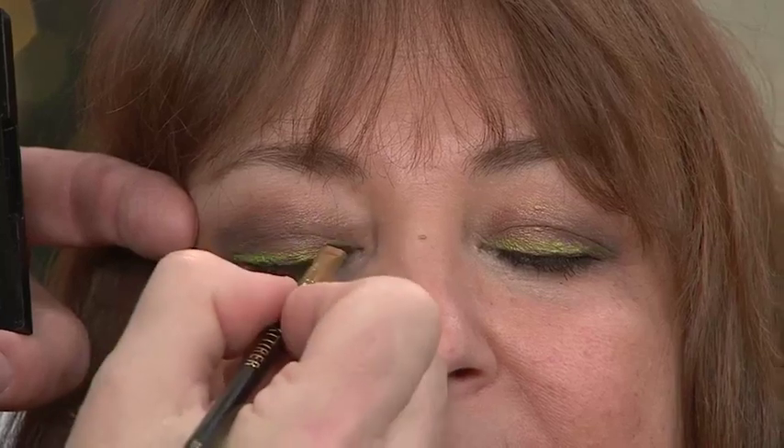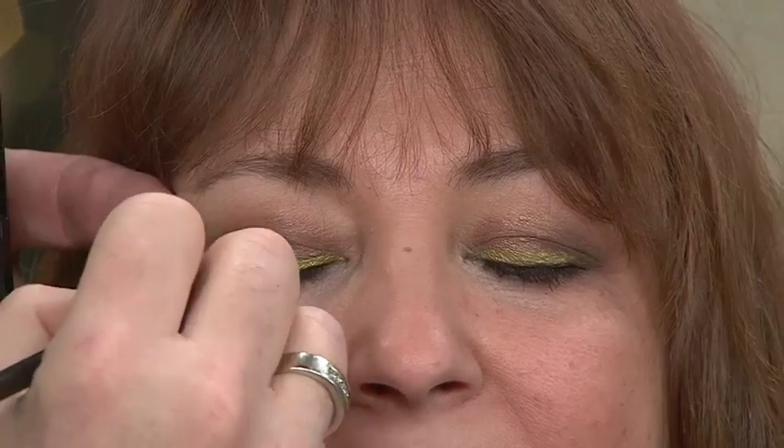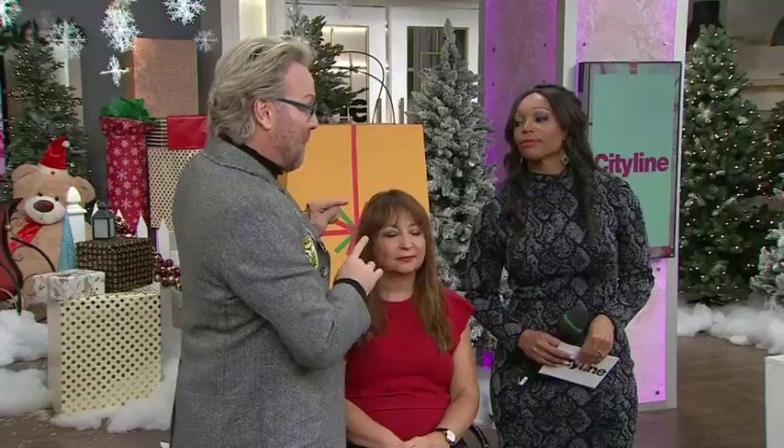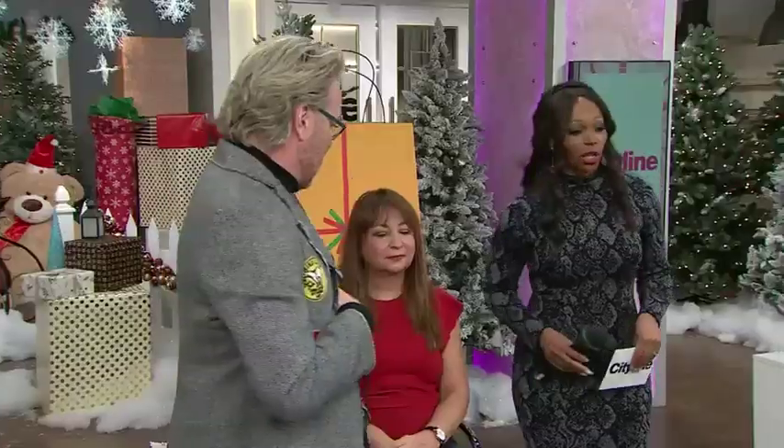She has the depth and definition from the brown, but then this bright lime green adds a pop. This is a great way, if you're not sure with color, how to do it. It's great for the holidays, but it's great for any time. Eyeliner is a great way to get a little pop of color, controlled with an angled brush — tempered with neutral. Everything's neutral except for that pop of color, which is a great trick to jump into color.